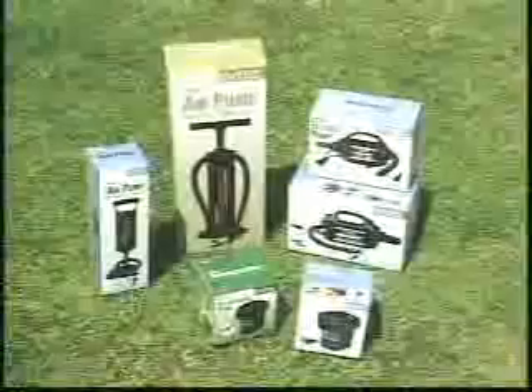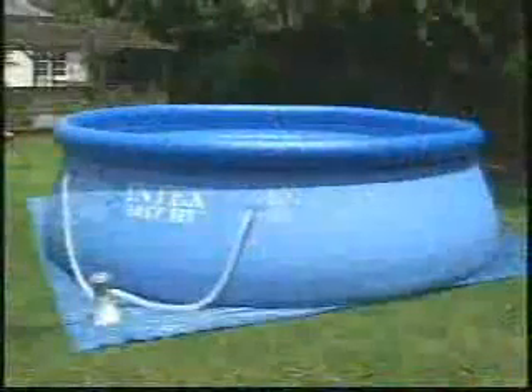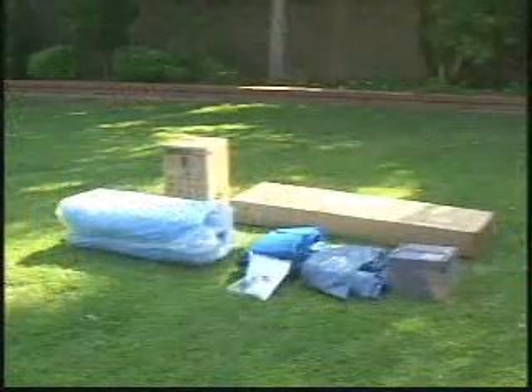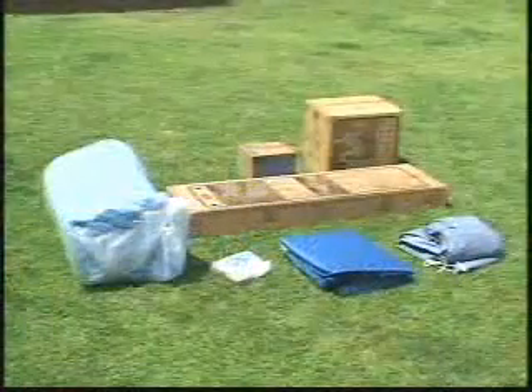To set up your EasySet pool, you will need an air pump such as these from Intex. The pool being used for this video is the 15-foot by 48-inch EasySet pool. Your pool may differ slightly in the number of parts involved in the assembly depending upon size. Check that you have all the parts as listed in your manual.